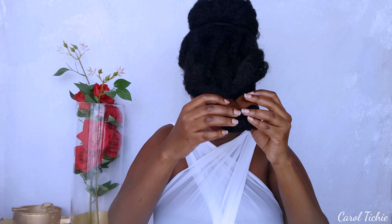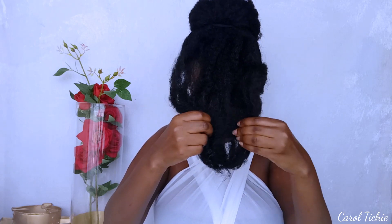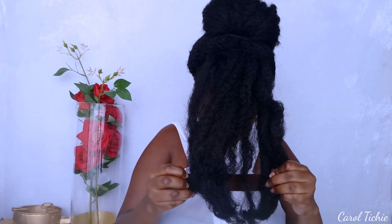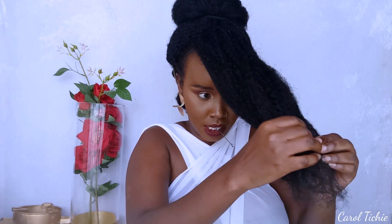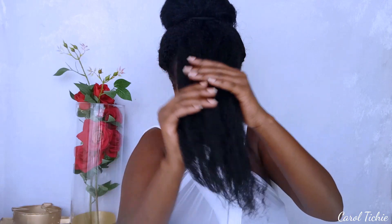If you don't like the retro bangs, here's an option for you: you can do a side swoop, and that's what I did here. After detangling — you need to detangle every time, it was a struggle, but everything for the video — for the side swoop, just do the first one secured with a bobby pin, then do the second one when you tuck it underneath the ponytail. And this is the final look.